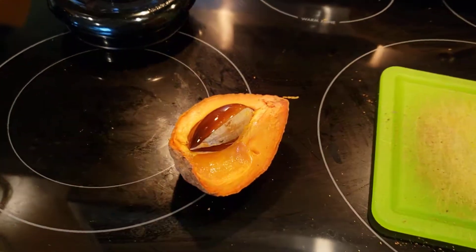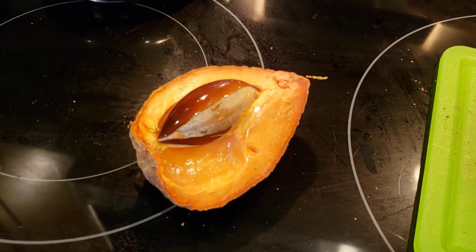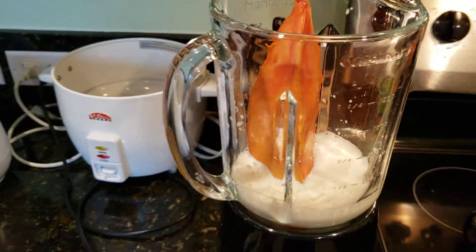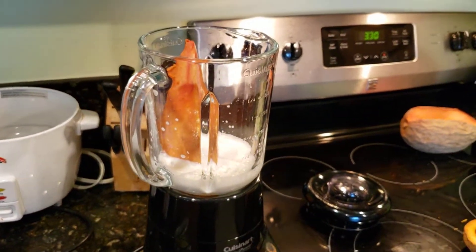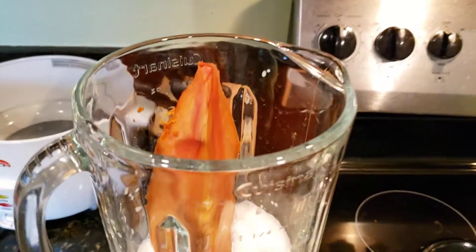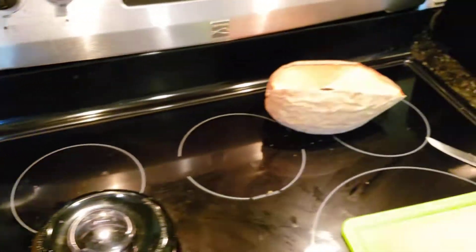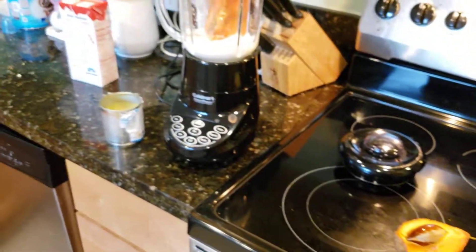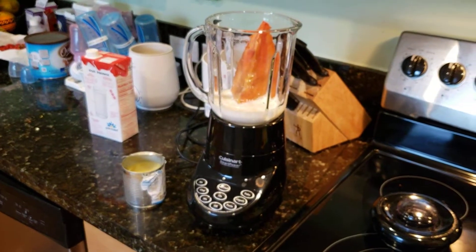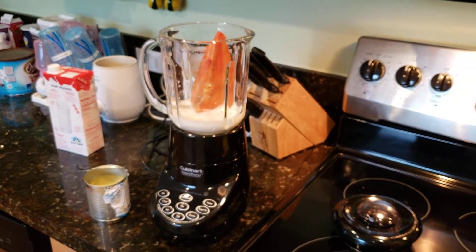You can eat it just straight from the fruit, or you can make a shake like I am. It's even sold in some supermarkets as an ice cream. You can also purchase the pulp at the supermarket — it's usually in a Hispanic specialty section. Let me blend this up and show you how it looks.